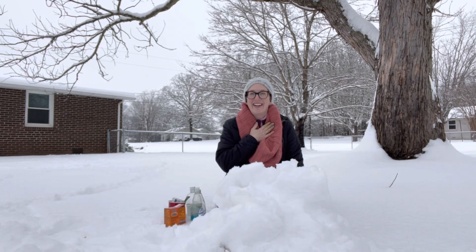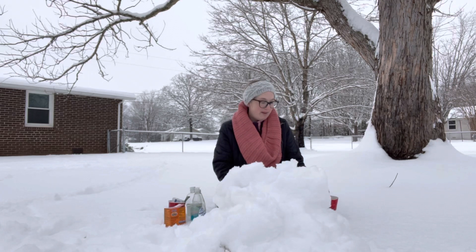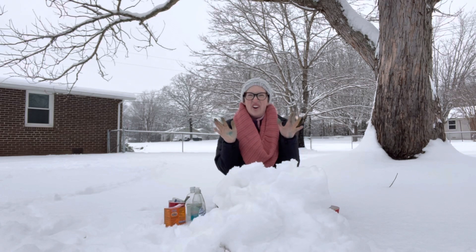Hi everyone, Ms. York here, and today we are going to be making a snow volcano.